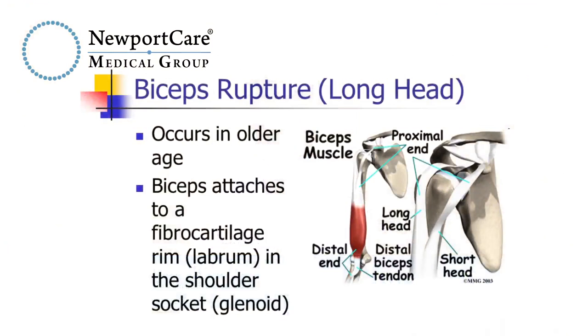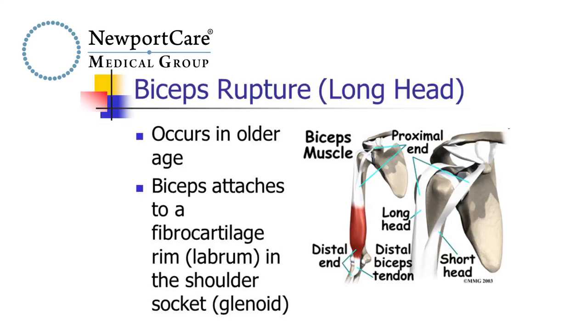A lot of patients come to me in the shoulder clinic complaining of pain in the shoulder when the culprit is actually the biceps tendon. Most of us think of the biceps as being in the middle of the upper arm, but actually the tendon attaches up top, and so a problem with the biceps tendon up top can make the patient feel like they have shoulder pain. Usually when the long head of the biceps tendon is inflamed or partially frayed, it can cause pain in the shoulder.